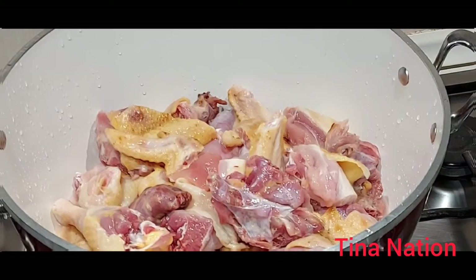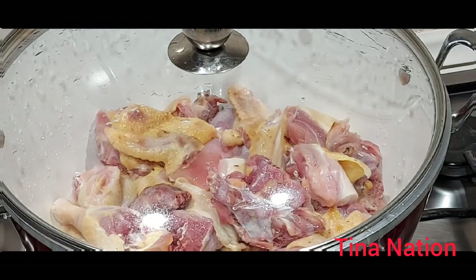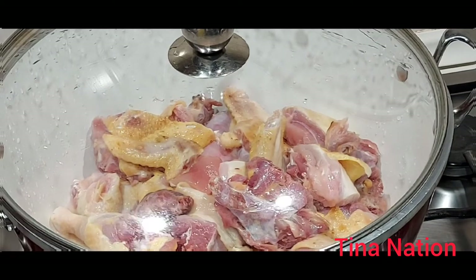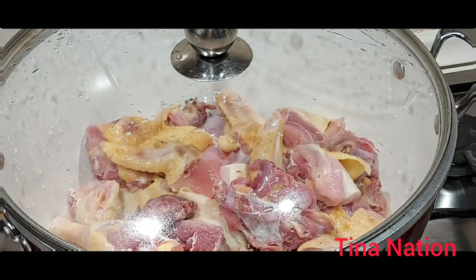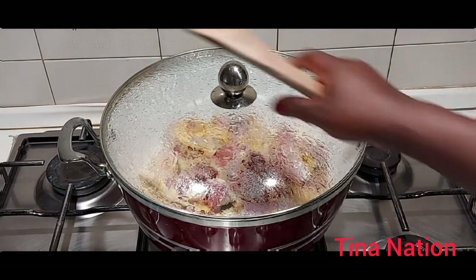As you can see, I've transferred it to a cooking pot on the gas. I'm just going to cover it without adding anything, at least for two minutes — so turn on the heat. Just for two minutes before we proceed. Thanks for watching, stay tuned guys!